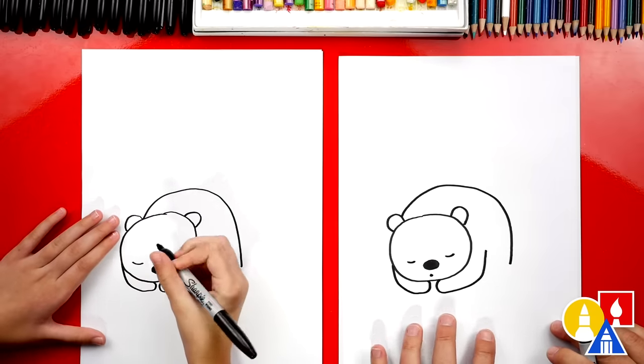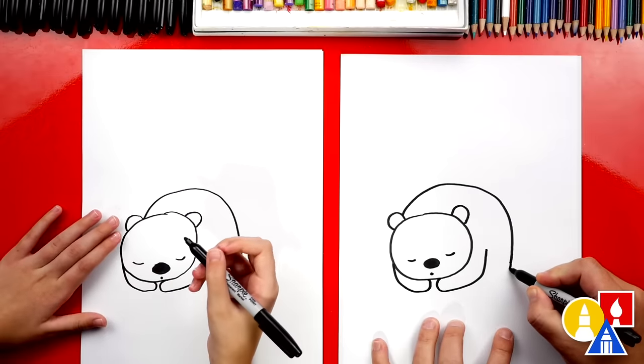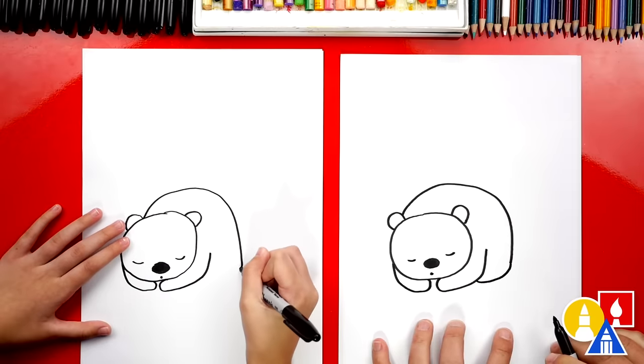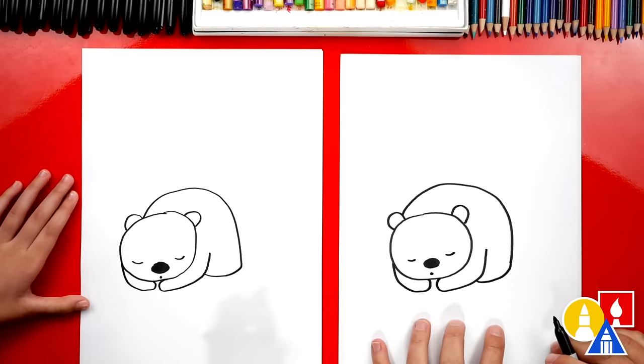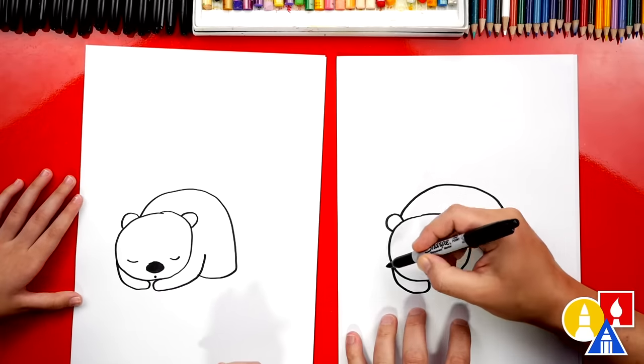This is how I sleep — all curled up. Then back here, let's draw the back leg. We're going to come in and then just connect in. We finished drawing our sleeping bear! Well, let's draw the cave that our bear is in.